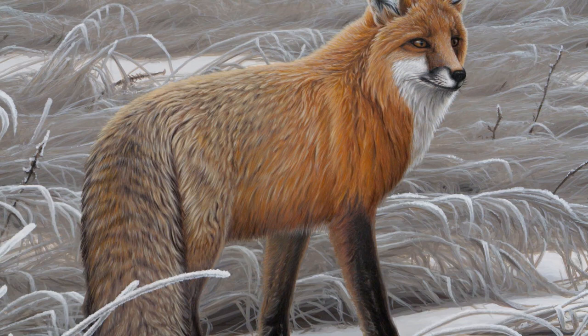I'm really happy with the way this painting turned out and the way the fox looks. I hope you enjoyed getting a bit of insight into my process of how I painted this fox. Thank you so much for watching.